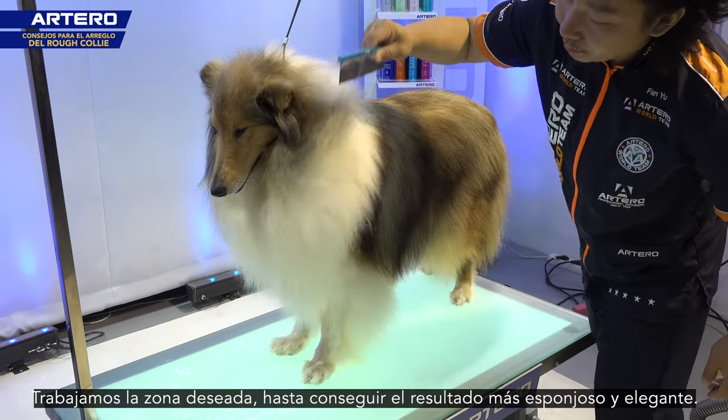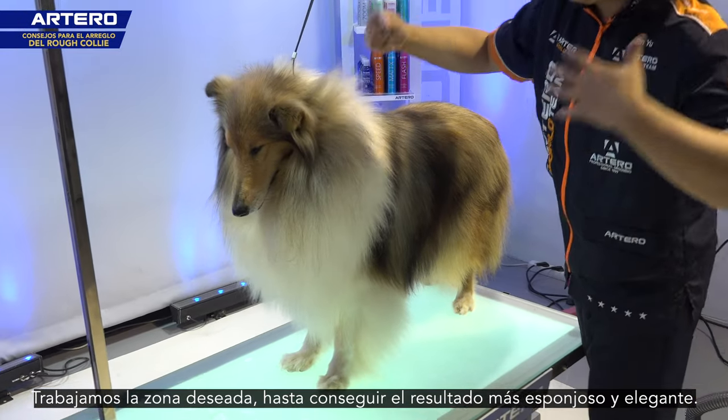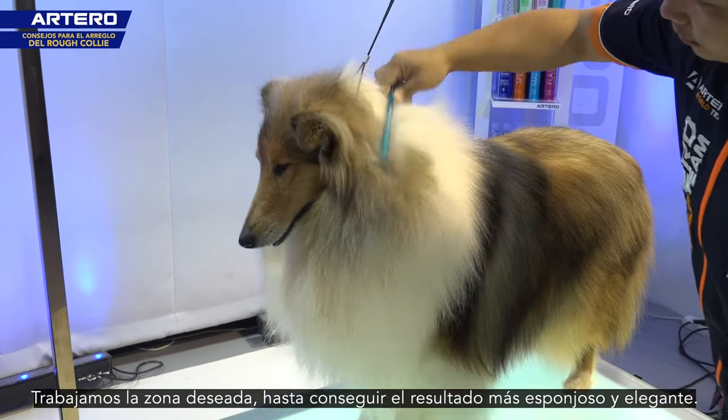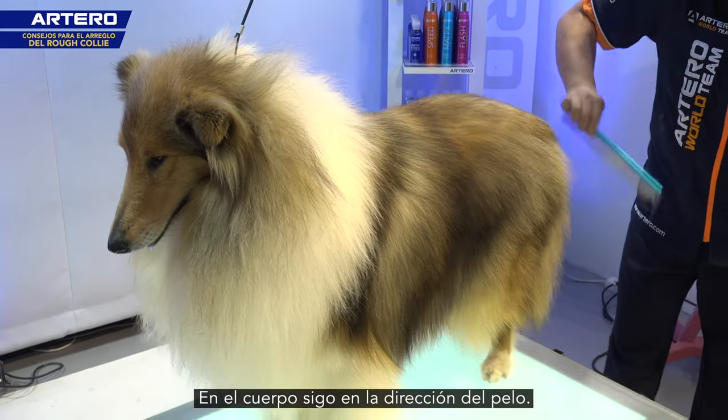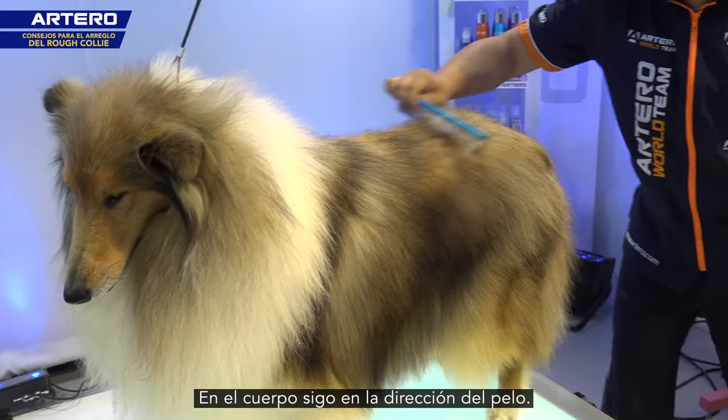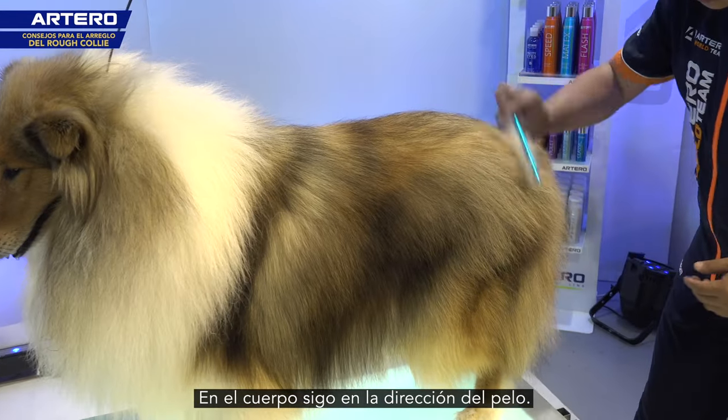Especially for the parts we'd like to look more fluffy and elegant. On the body, I just follow the direction of the hair.